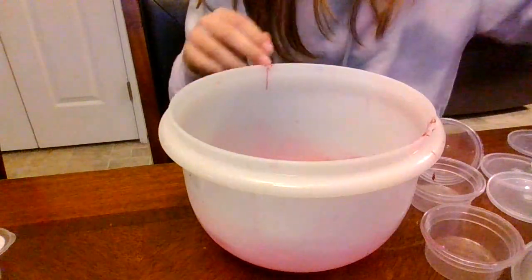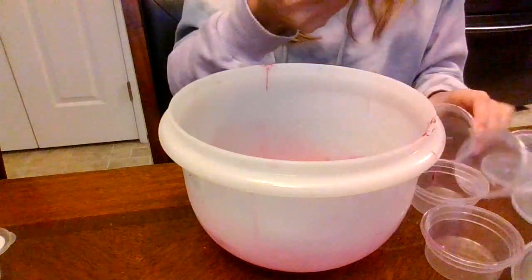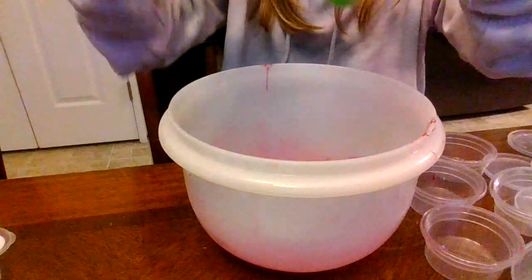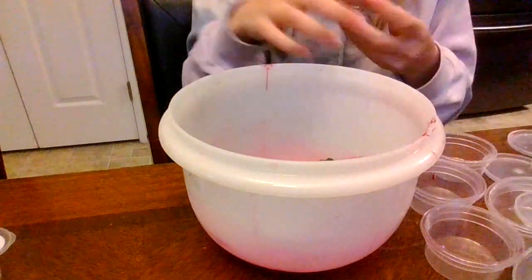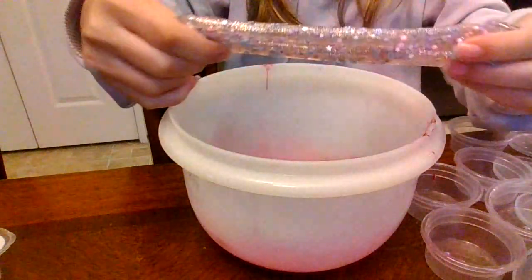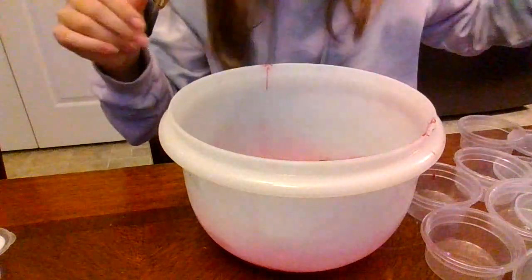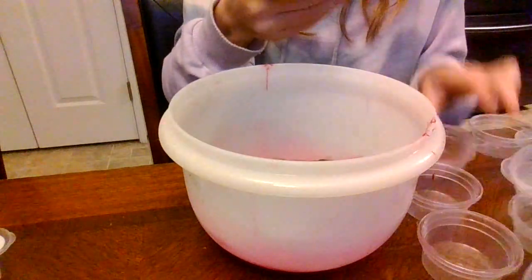Next we have this green one without any sparkles, and it kind of looks like aloe vera — well obviously it's not, it just looks like it. Next we have this rose gold sparkly one; I think this one's really pretty.